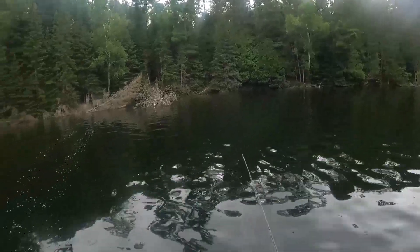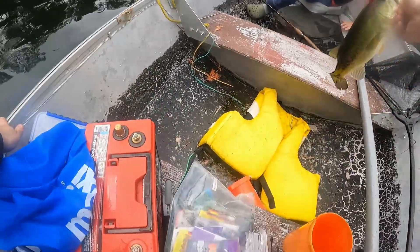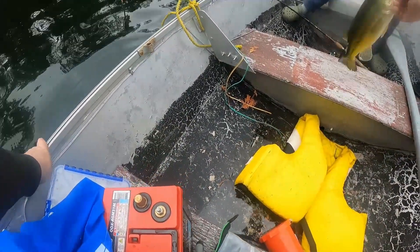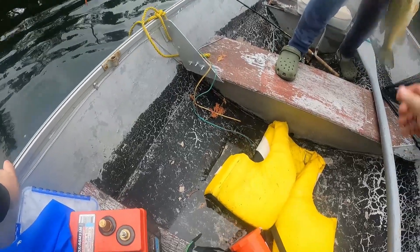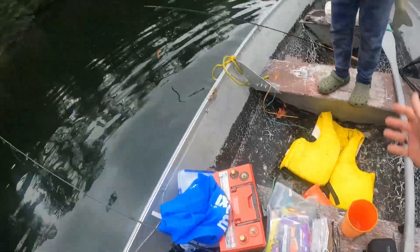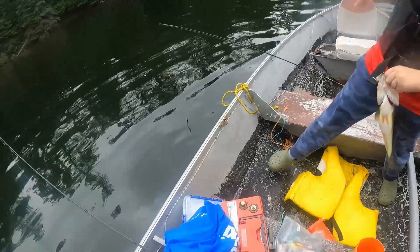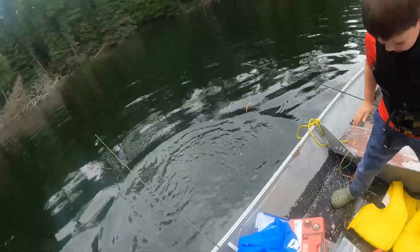Just set the rod down. So we hold on to him — he can't bite you, he doesn't have any teeth. Just don't stand on the seats. You can put him in the water. Bye-bye. There you go, good one! High five. All right, we're on the board.